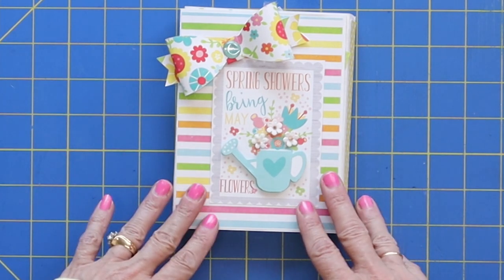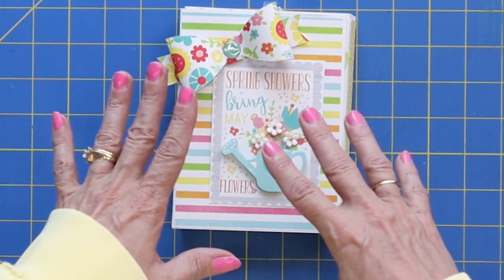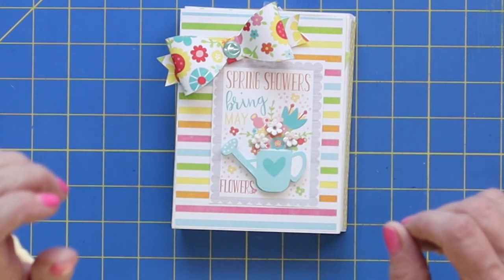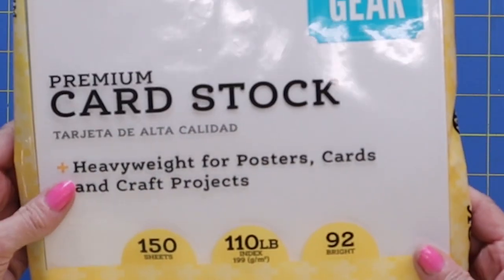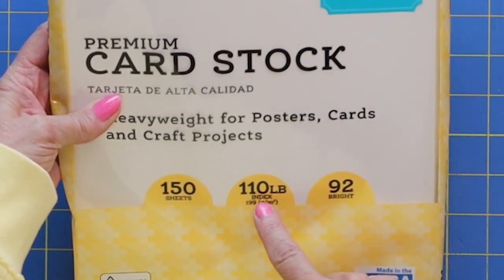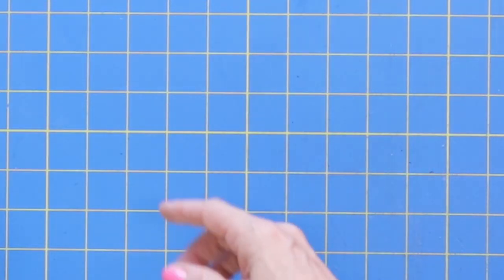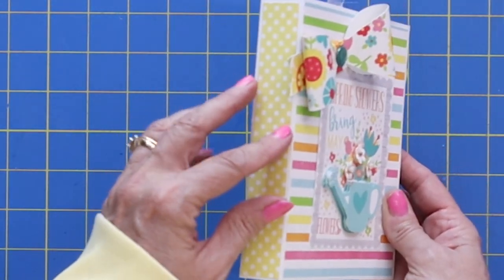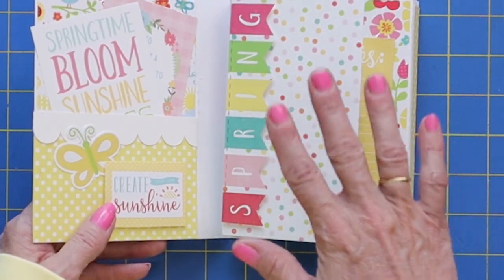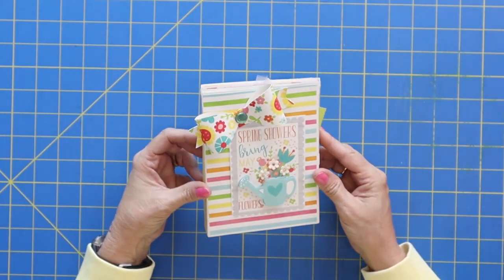What you'll need is some coordinating paper. If you have a paper pack, it makes it easy because it comes with all the cute little journaling cards and embellishments. We'll want to start out with some good heavyweight cardstock. Today I'm just using cardstock from Walmart — it's Pen and Gear. The important thing is that it's 110-pound cardstock. We want the base of our album to be nice and sturdy. We're not going to be using any chipboard, so it's really important that you start out with a 110-pound cardstock base.